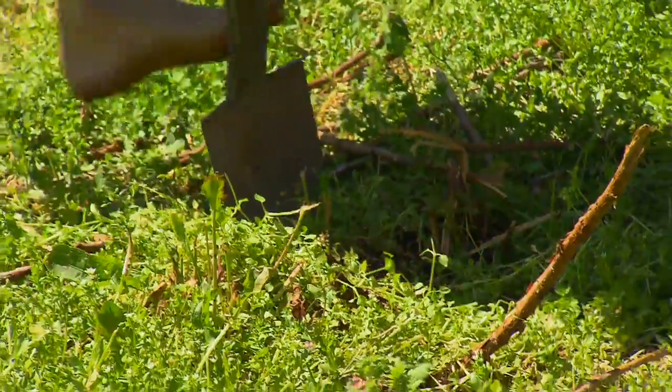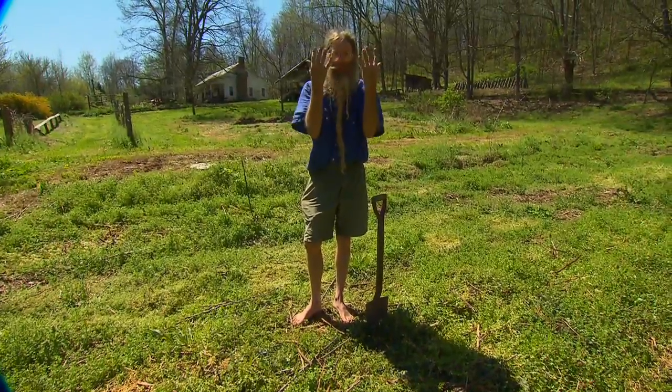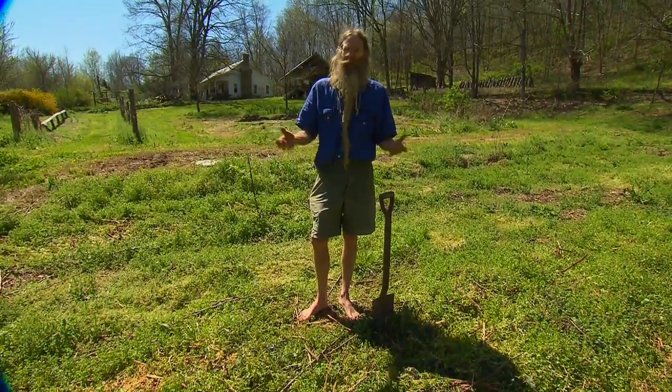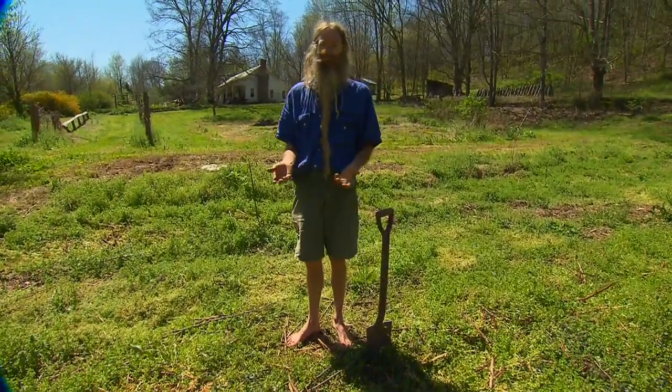Red raspberries, on the other hand, are propagated from suckers. Let's go down and dig some. This raspberry patch has been here for several years, and raspberries come up from their roots. They tend to get overcrowded, so every now and then we go in and thin them out a little bit and get plants to start our new raspberry patches.